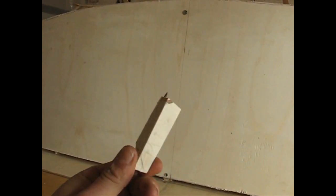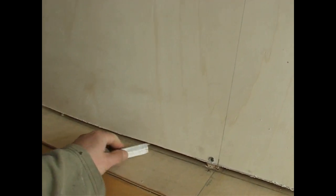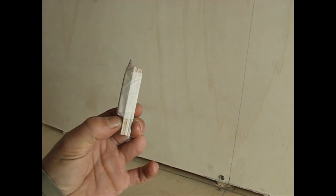The easiest way is to find your biggest gap, measure it, then make up a block that is slightly thicker than that. Glue on a pencil and just get going.